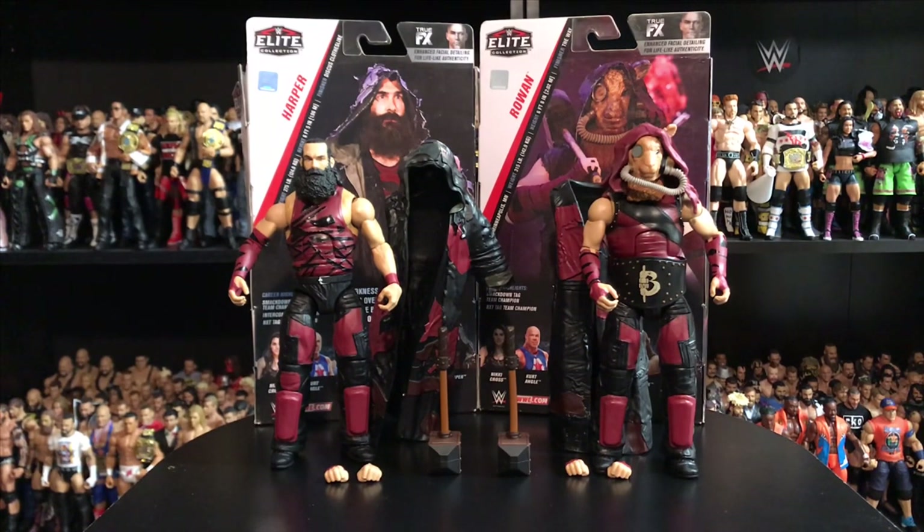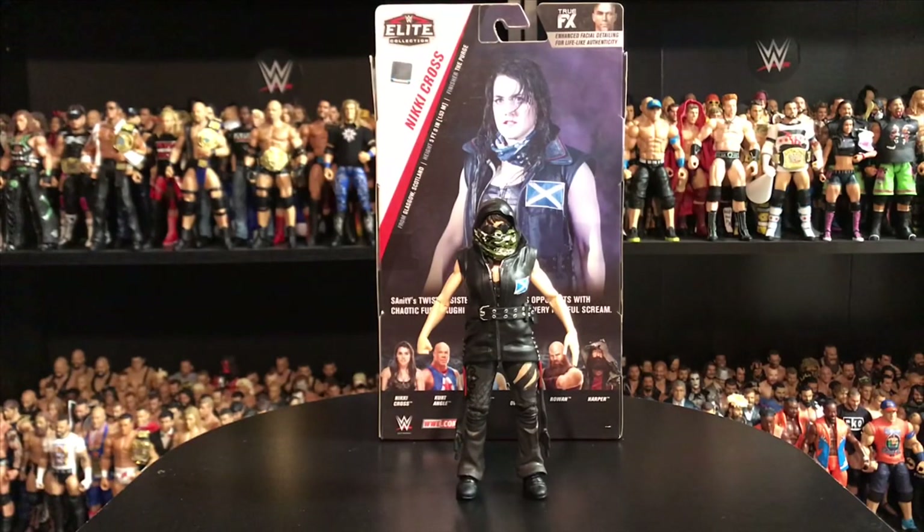Last but not least, let's take a look at Nikki Cross. This figure is one of the main pieces I needed in my collection. As you guys know, we did the review for the brand new NXT TakeOver Elites and I secured Killian Dain. A funny fact — Nikki Cross is legally married to Killian Dain, so it's cool that he gets to see his wife come to my collection. I'm going to have them together along with Eric Young, and we're going to build Sanity — I cannot wait to share some cool pictures on Instagram.